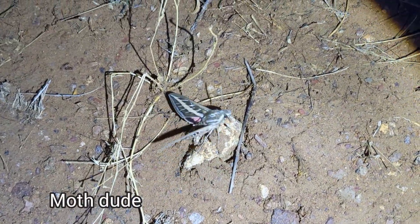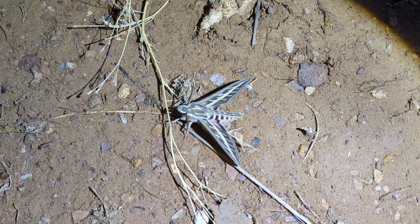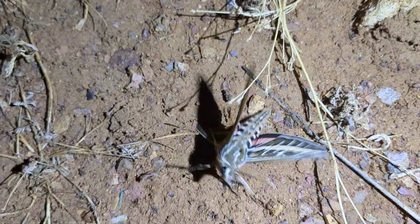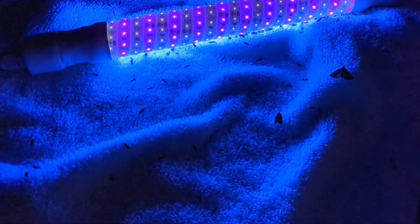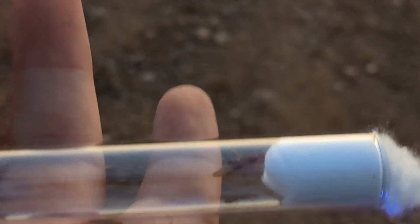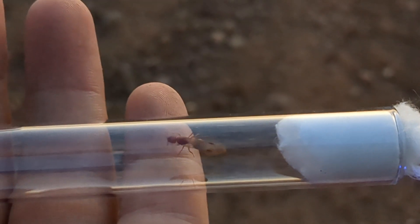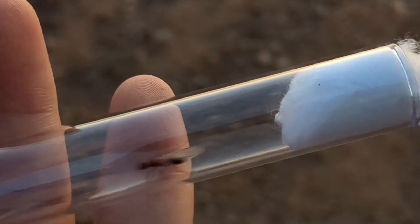Look at this huge moth that came to our blacklight. I have no idea what species it is, but it is huge. So we're out here blacklighting and we got a bunch of Fidole males, and we've gotten quite a few queens actually. Including what we have here, which is an Obtusospinosa queen. This is one of the Trimorphic Fidole species, one of the more common ones. So cool. Hopefully I can get her to have workers, but they kind of suck at founding.